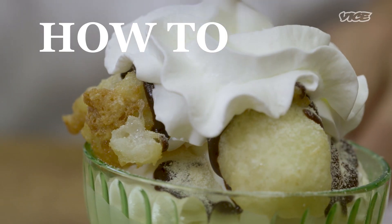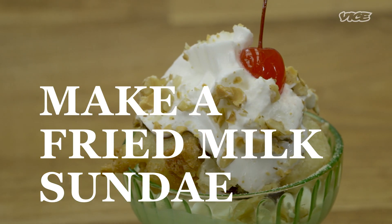Hey, everyone. My name is Calvin Eng. I'm the chef and owner of Bonnie's, and today I'm going to show you how to make a fried milk sundae topped with Ovaltine hot fudge.